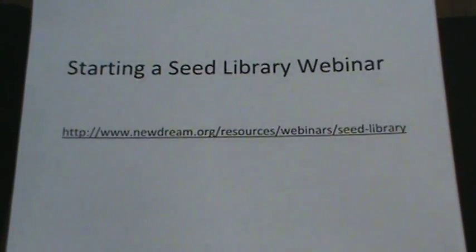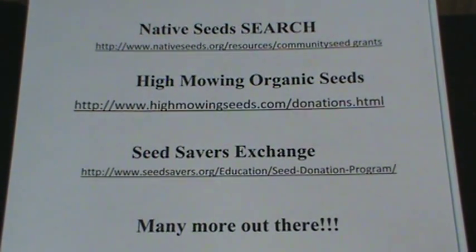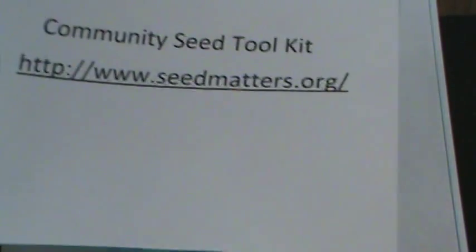We obtained seeds from seed grants from three different companies. There are many more out there — this is just what we used.